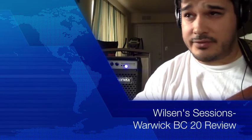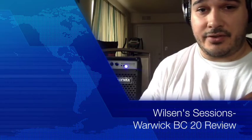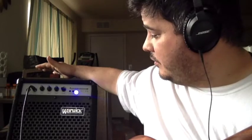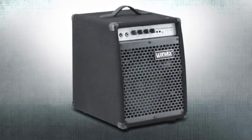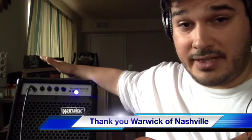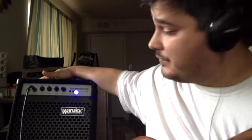Hi everyone, this is Wilson from Wilson Sessions. I'm starting a new section reviewing Warwick amplifiers. I'll begin with the combos and move on to bigger amplifiers later. Right now I'm starting with the BC 20 — just received it today, pretty fast delivery, about two days. I live in Maryland and the display store was out of Nashville. They were nice enough to let me borrow one for about a month, so I'm going to take it through the paces.